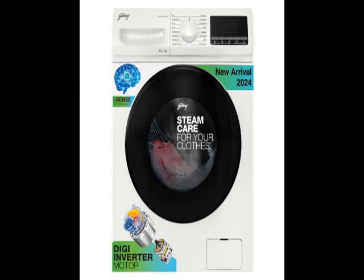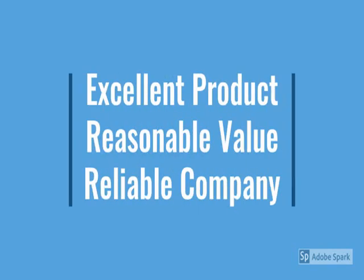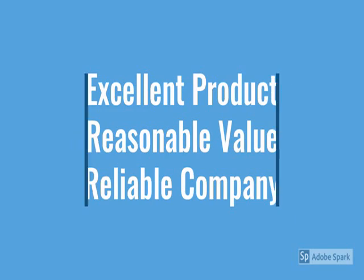Hi friends, this is the latest model — check the model number below in the description. See how the project looks. This is durable, reliable, easy to use, latest design, no maintenance.